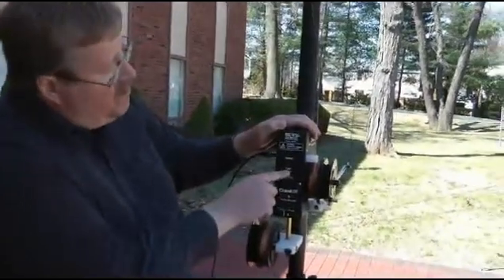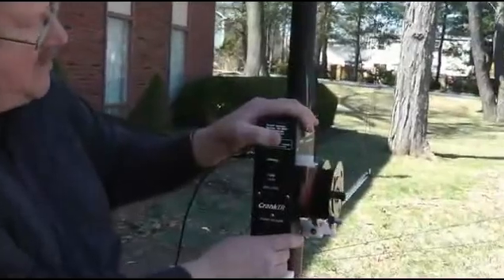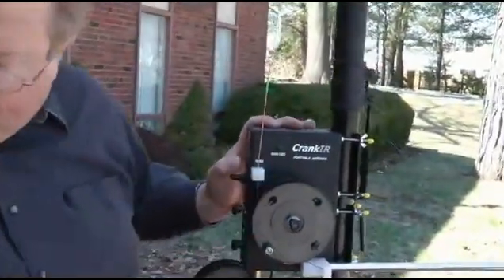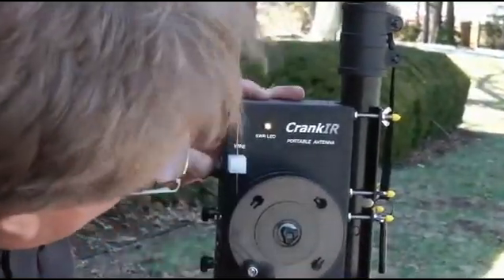We have a tune button here, which is very, very handy. Let me demonstrate. I'll just rotate this around like that. I'll hold this tune button down, key the transmitter, and we see a white LED here.